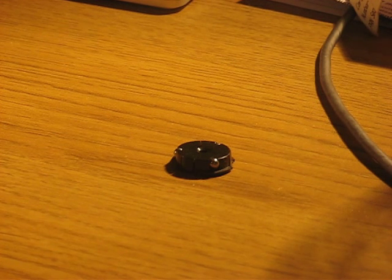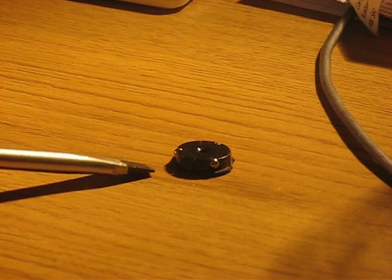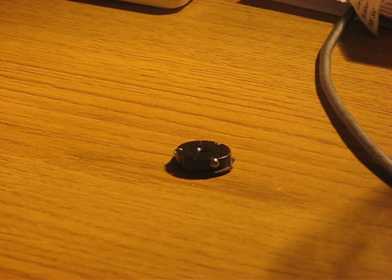If you use an original PlayStation spindle like I do, once it's on too tight you can say goodbye to it, because as you can see with this one, when you try to get it off you're just going to stress it and snap it.